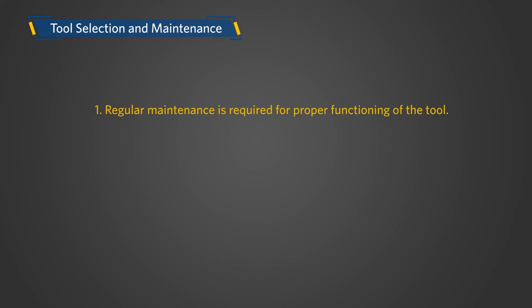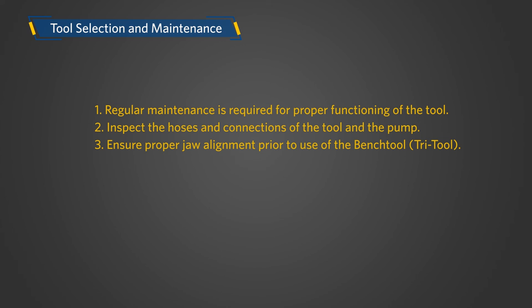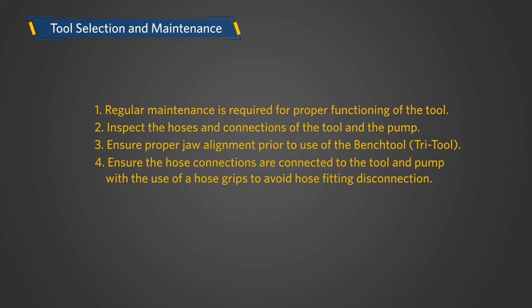Regular maintenance is required for proper functioning of the tool. Inspect the hoses and connections of the tool and the pump. Ensure proper jaw alignment prior to use of the bench tool. Ensure the hose connections are connected to the tool and pump with the use of hose grips to avoid hose fitting disconnection. Ensure sufficient oil in the pump during operation.